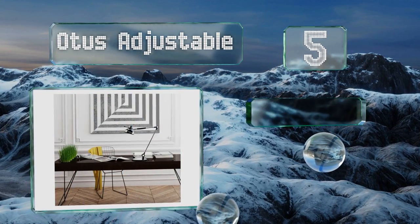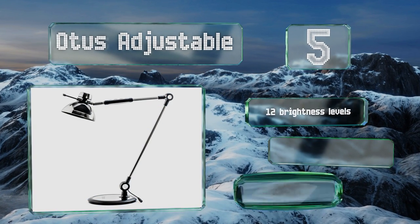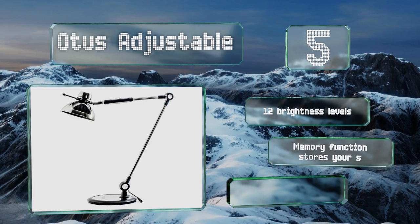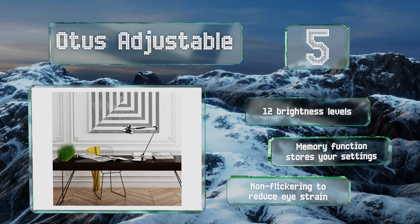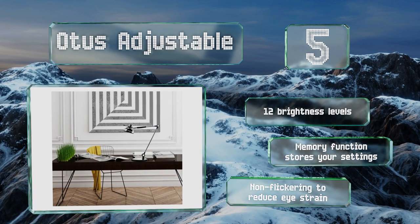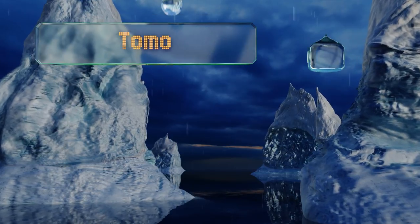Offer up our list at number five, with built-in gesture controls, the Otis Adjustable can be turned on and off with just a wave of your hand. The bulb is not replaceable, but it is made to last for 50,000 hours, which works out to 17 years if you use it for eight hours per day. It offers 12 brightness levels and a memory function that stores your settings. It's non-flickering to reduce eye strain.